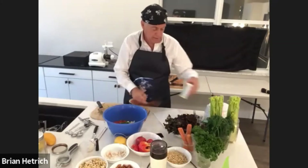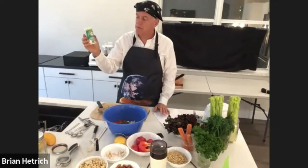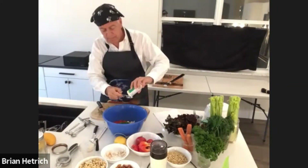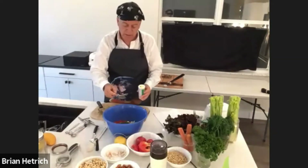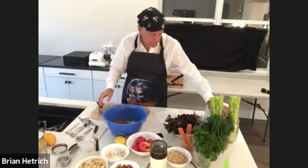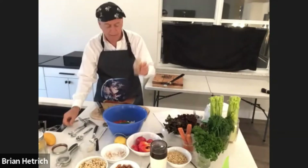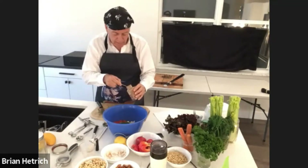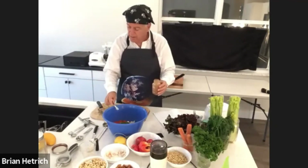And then we're going to add one tablespoon of kelp granules. This is going to give it that sort of ocean taste to our uncrabby cakes — also a good source of iodine and other rare trace minerals. And then an eighth of a teaspoon of cayenne to give it a little bit of a kick. A quarter teaspoon would probably be too much, unless you really like it hot and spicy.